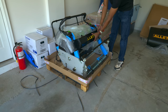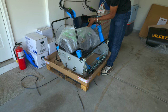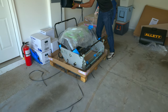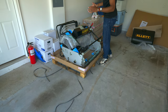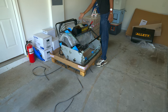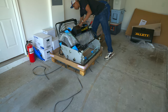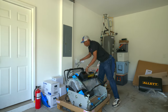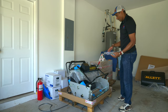The handle comes off and mounts on top. There's an instruction manual and mounting brackets right here, so I'll have to do that probably off camera. Let me see if I can get in here and show you the battery and electrical portion of it.